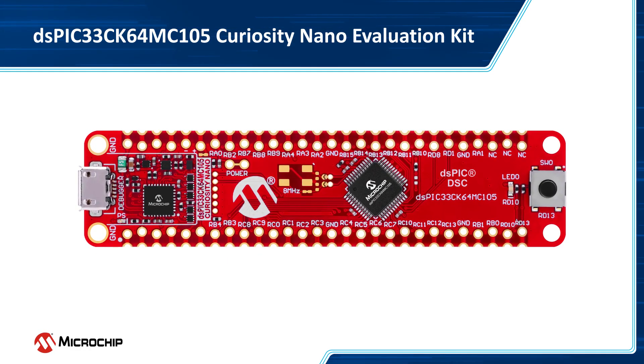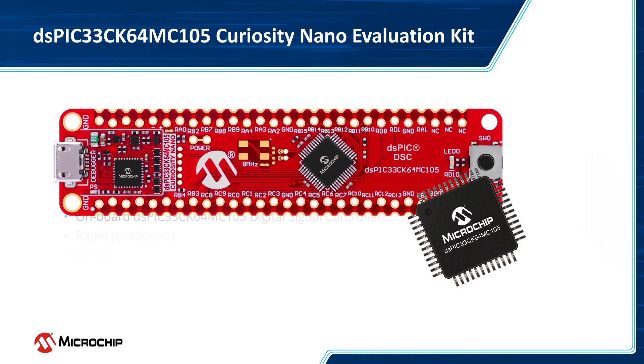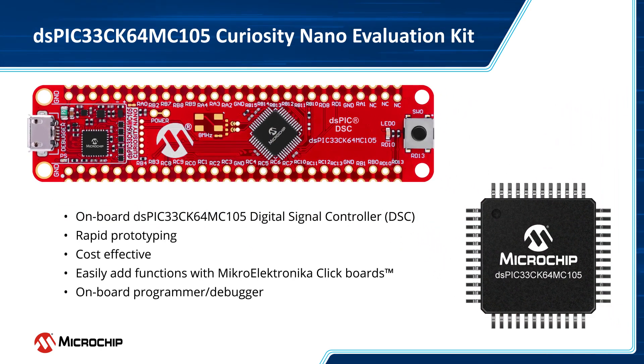Microchip's DS-PIC33CK Curiosity Nano Evaluation Kit is the best platform for rapid prototyping of designs based on the DS-PIC33CK Digital Signal Controller, or DSC for short. This Curiosity Nano board makes it easy for you to explore the features of the onboard DS-PIC33CK DSC. It is equipped with an onboard nano programmer and debugger, which means you don't need any external tools to program the DSC.